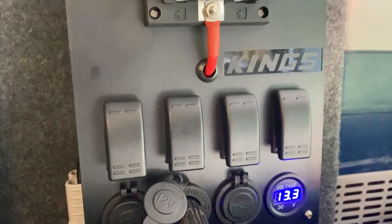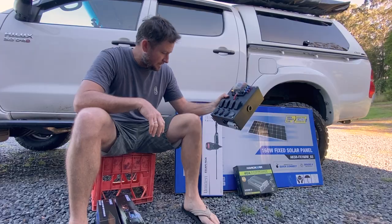You've got a couple of Anderson style plugs there. That was about a hundred bucks from Kings - good little unit.